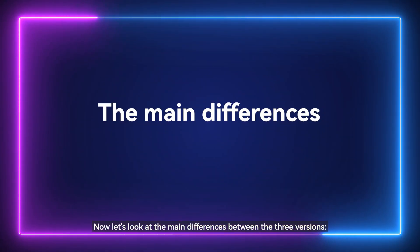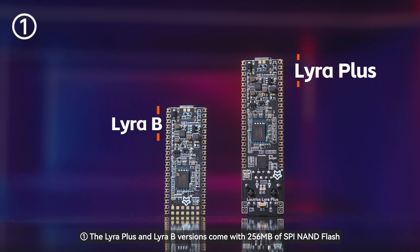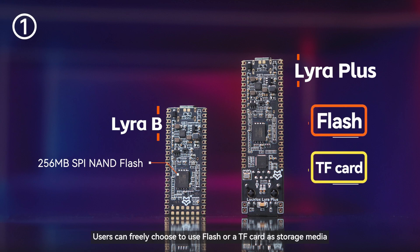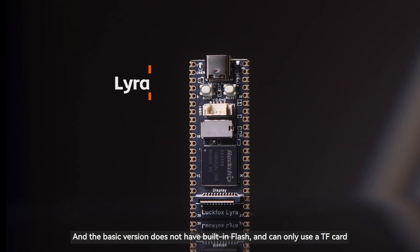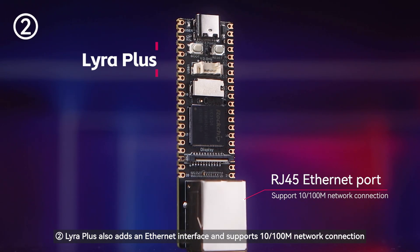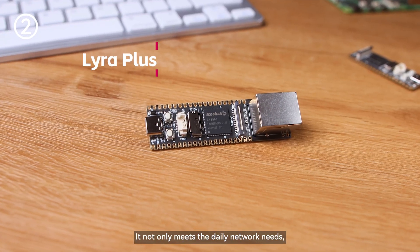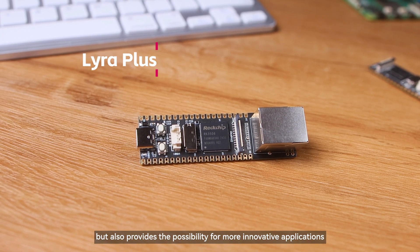Now let's look at the main differences between the three versions. The Lyra Plus and Lyra B come with 256 MB of SPI NAND Flash, allowing users to choose between Flash or a TF card as storage media, while the basic version has no built-in Flash and can only use a TF card. The Lyra Plus also adds an Ethernet interface supporting 10/100 Mbps network connection, meeting daily network needs and enabling more innovative applications.